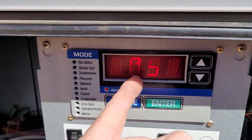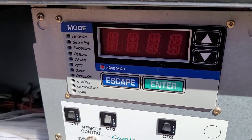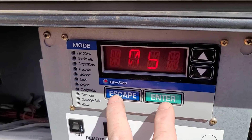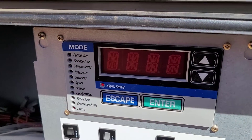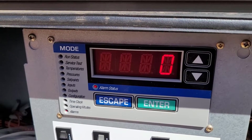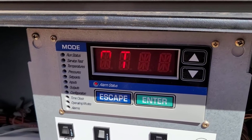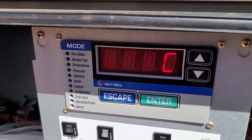It's going to tell us it's an A051. Here's the thing — I myself used to try to find the manual and look it up. But here's a quick shortcut: hit escape and enter at the same time. It's going to scroll the explanation. So it's saying circuit A, compressor 1, chattering contactor.